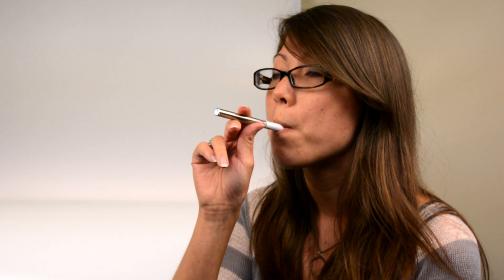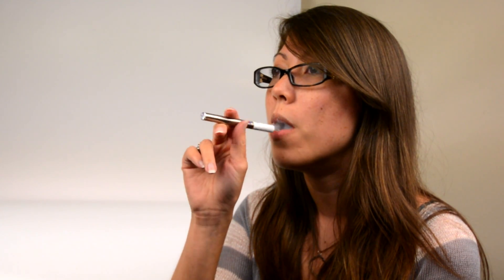The LED lights up when you inhale on the e-cigarette. When you inhale, the battery powers the heating coil, which turns the liquid nicotine and flavors into vapor.